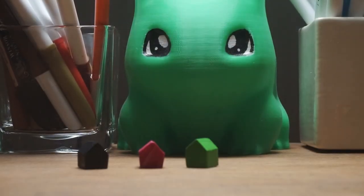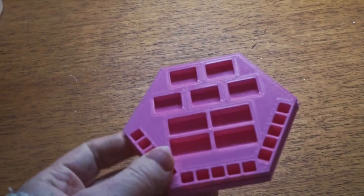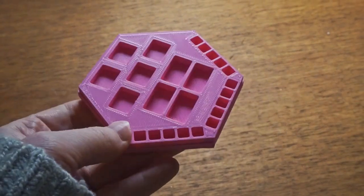Now the player pieces were finished. But what about the boxes to store them in? These were designed and 3D printed after a bunch of trials and errors. You can see all of that in my next video.